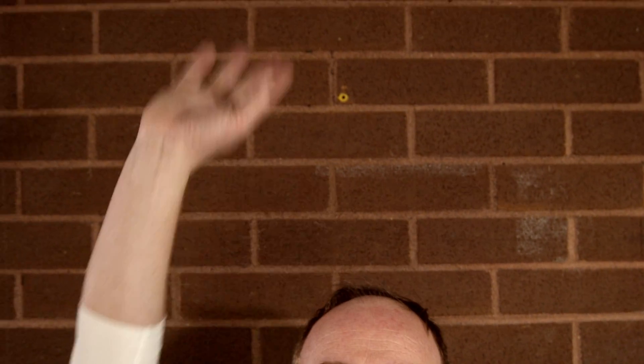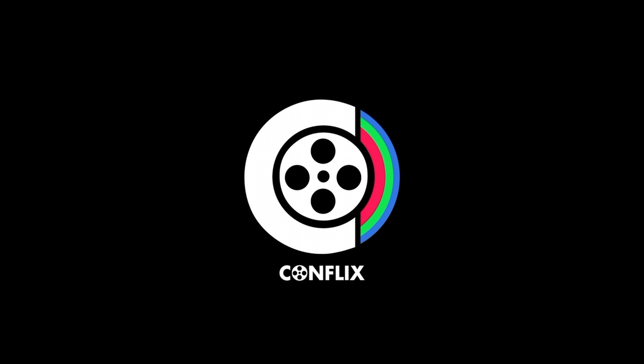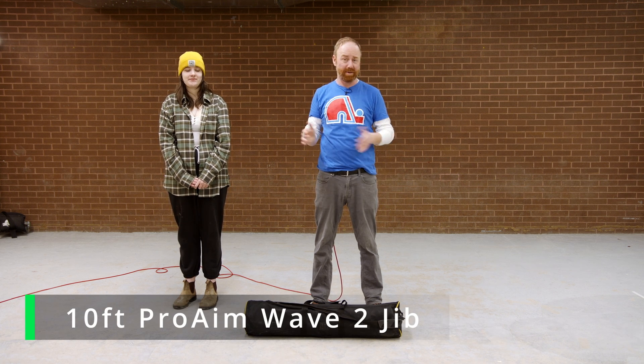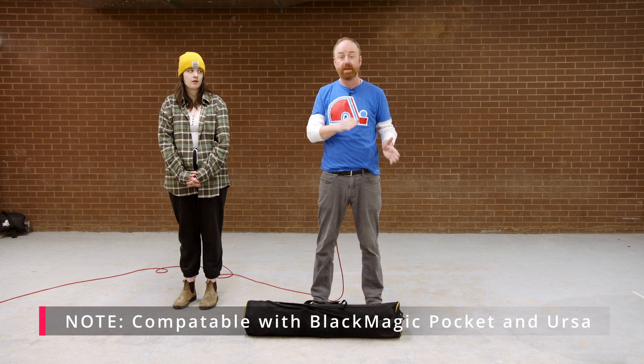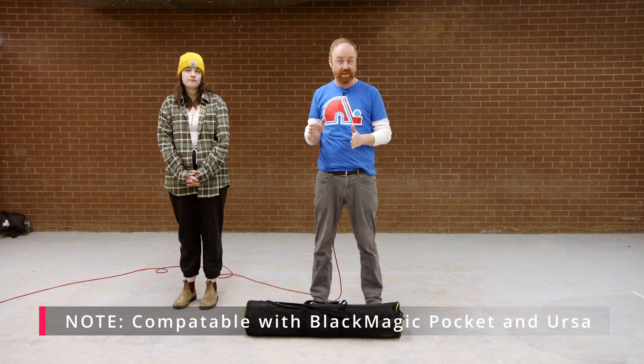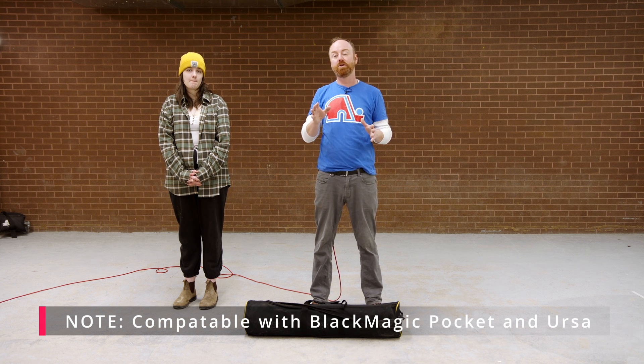Welcome to the jib video for second year — let's learn about this awesome piece of machinery. This is the tutorial video for your second-year jib, the 10-foot ProAIM Wave 2 jib. We just call it the second-year jib because it's the only one you can use. This jib is specific for certain cameras only: the Black Magic Pocket Camera, the Black Magic 4.6K Ursa, or even the 12K Ursa — basically the smaller, lighter cameras.